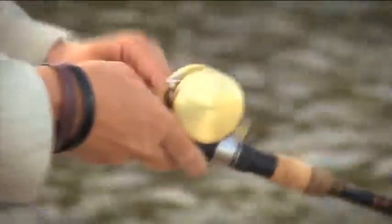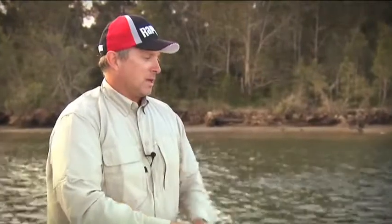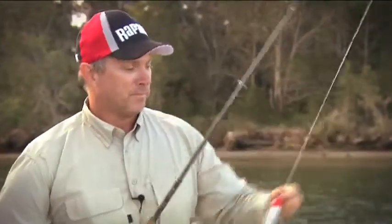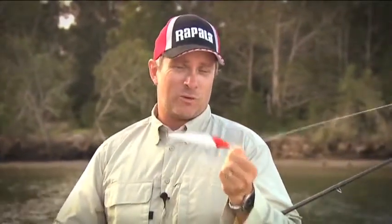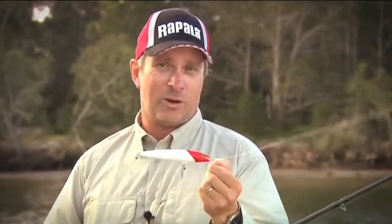Make another sideways sweep, recommence your retrieve, bring it back in, and that'll give you the best way to impart action to this already fantastic lure, and hopefully entice a few more strikes. So there you go — Rapala's Floating Magnum. Each time you fish with one of these lures, you're fishing with lure history. This lure's been around for 40 years, and 20 million of these things sold around the world. They're a truly classic lure.